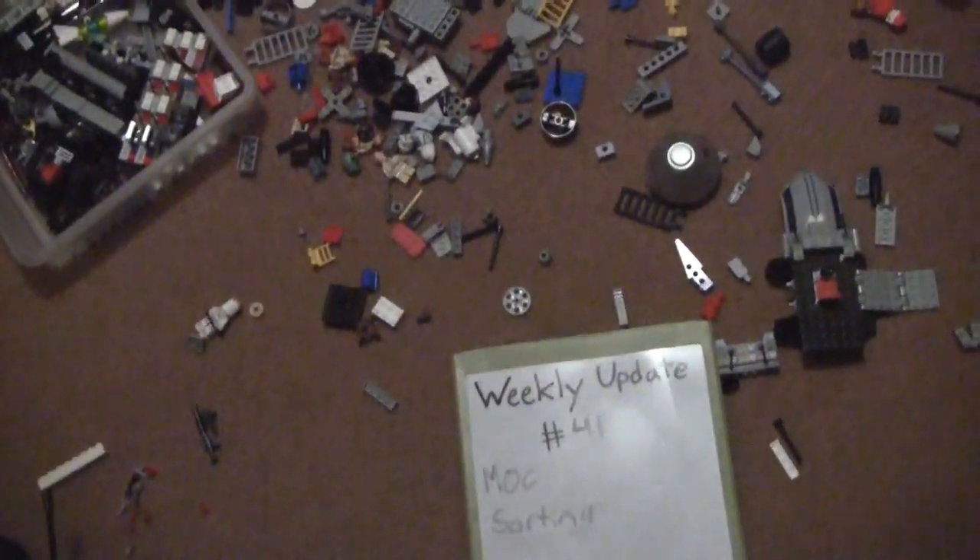I was going to sort them anyway so now they're kind of out and it's easier to sort now. All I have left sorting-wise is this bin right here — it's pretty much full of Lego. That's what I have to do sorting-wise, and then all my pieces will be sorted. There are some piles over there and then this floor will be nice and clean.